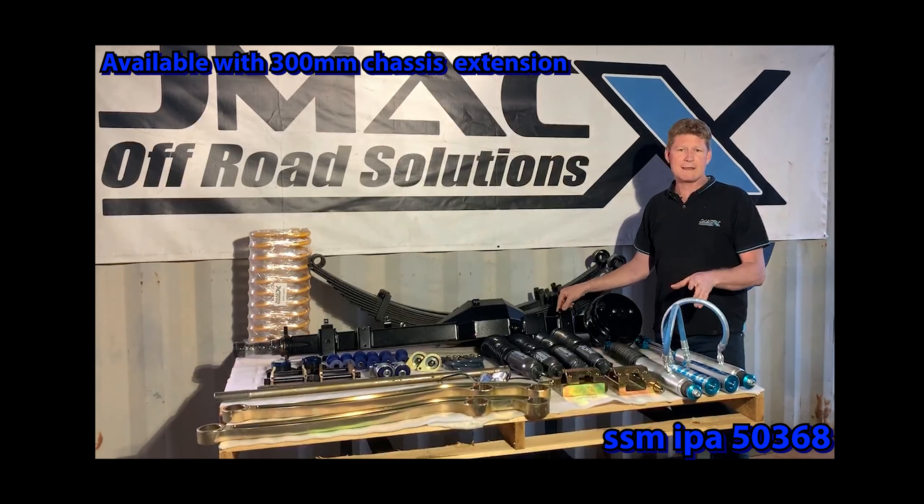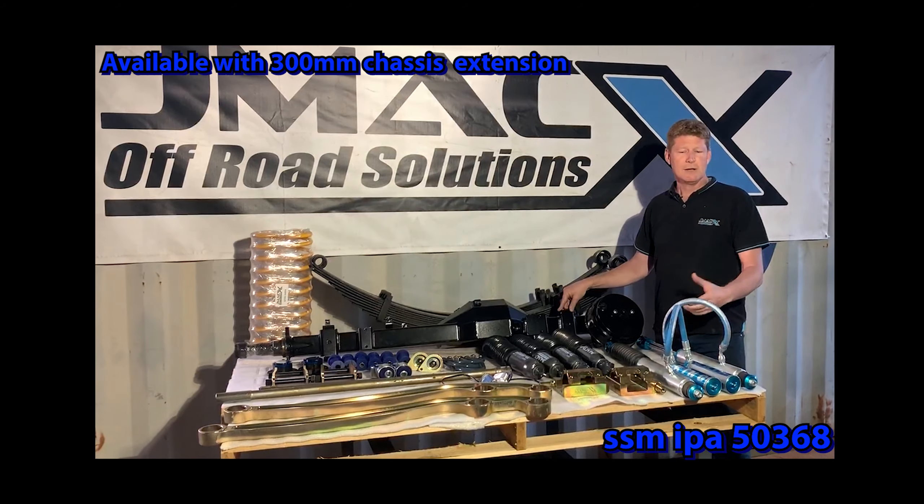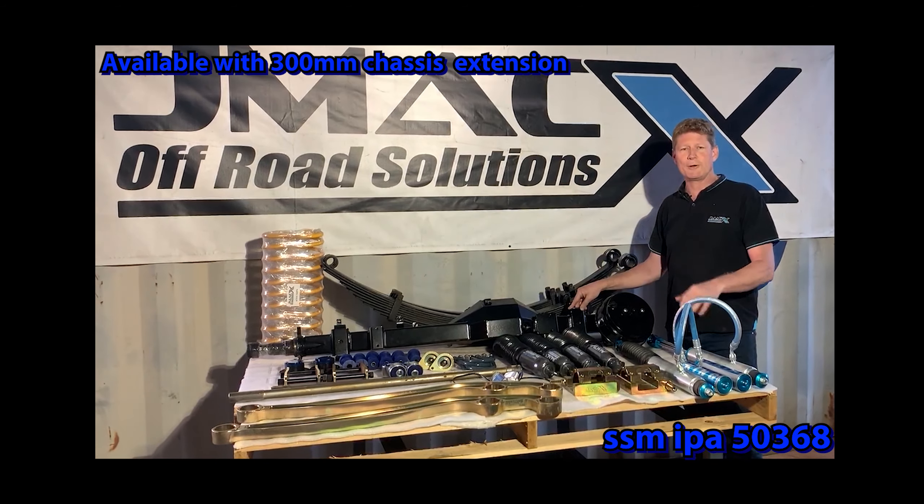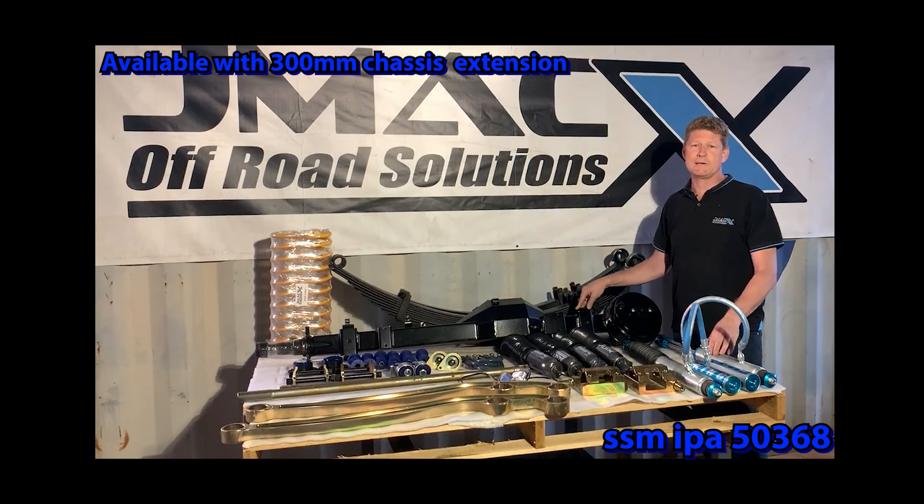Along with that, you are required to run rated wheels and tyres. A lot of factory wheels are only rated at 1,250 at best, so you will be obligated to run rated wheels and tyres.